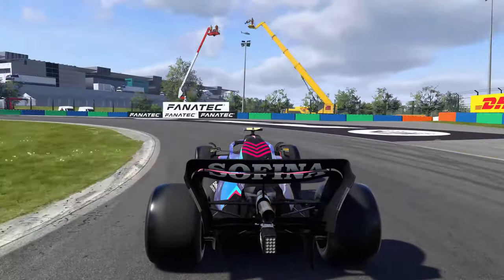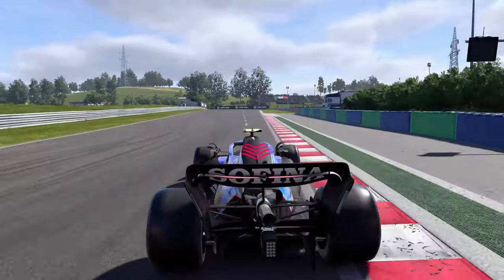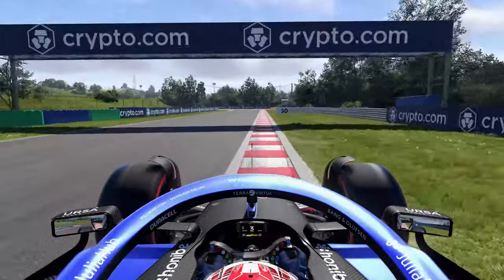It constantly checks how fast the rear wheels are rotating, and if it thinks you'll slide the car it'll cut the car's engine power, keeping you safe. The system is banned in real-world Formula 1, but in F1 22 it's a handy tool when you're learning how to drive.